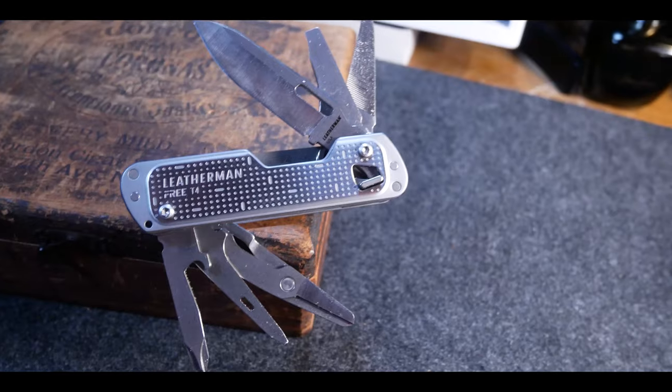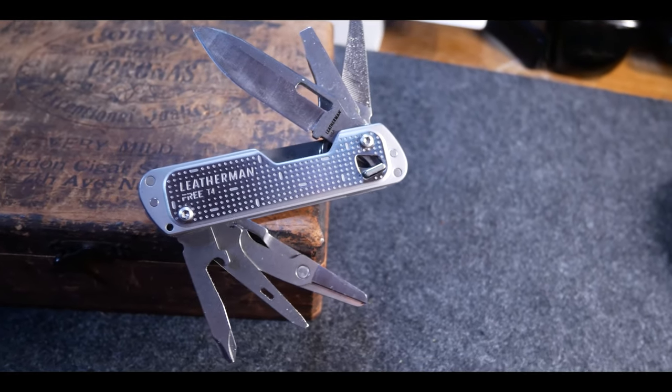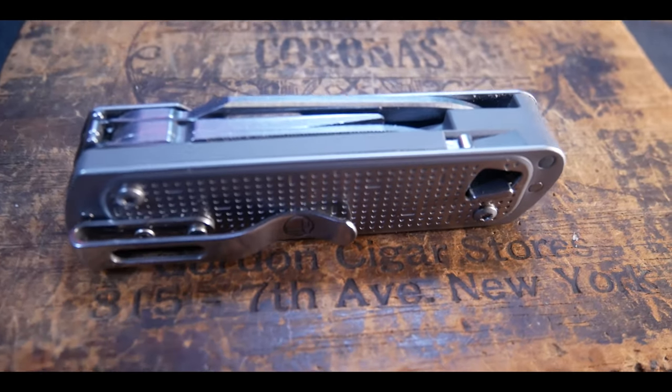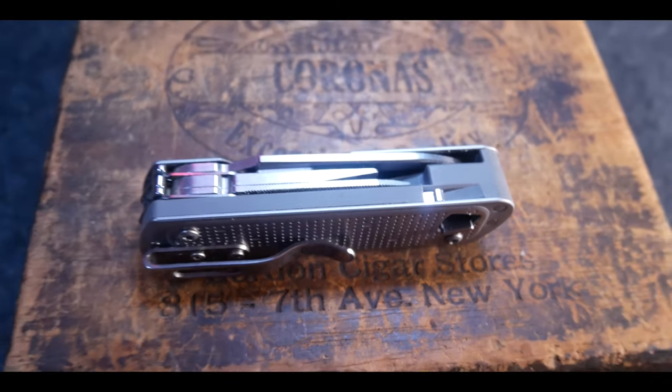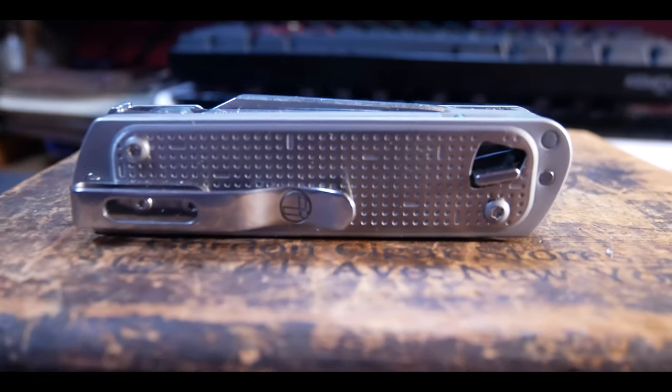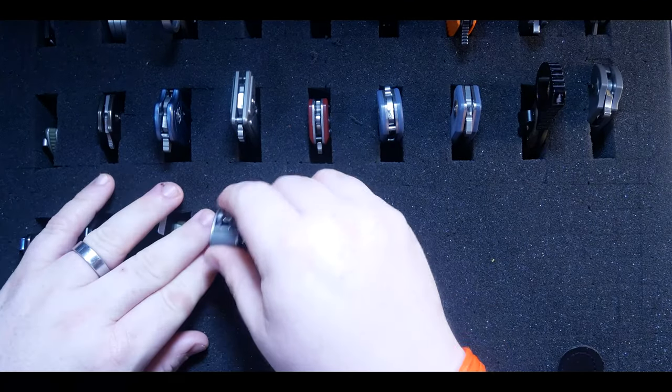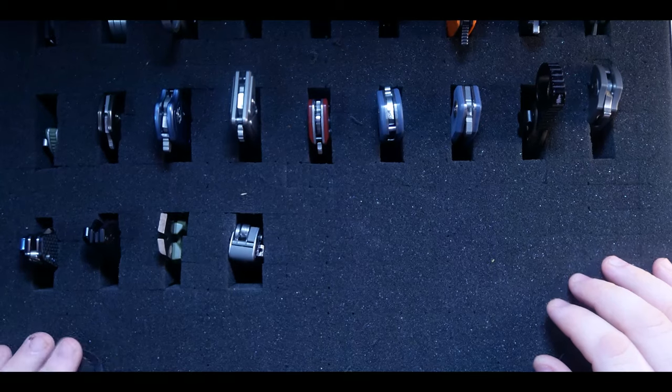Finally, this is the Leatherman Free T4. I wanted a small multi-tool I could EDC that had a pocket clip and enough tools to get most things done. I went for this model but I wish it had pliers instead of scissors — that's the only bad thing I have to say. I've gotten a lot of use out of it and it's part of my current EDC rotation. Also, it's made in the USA, which I'm very pumped about.